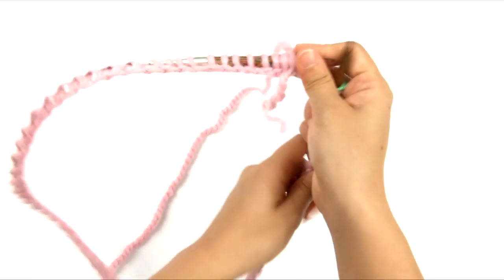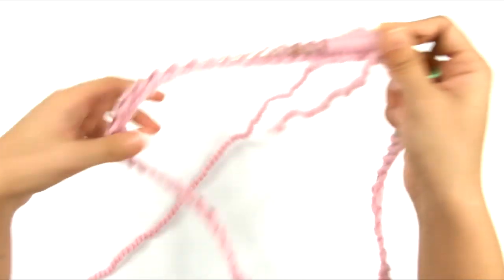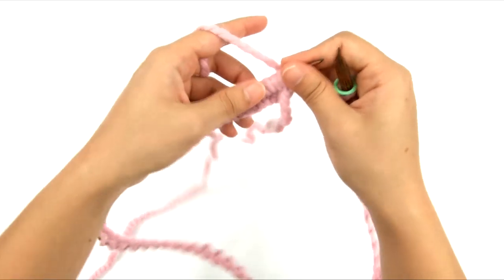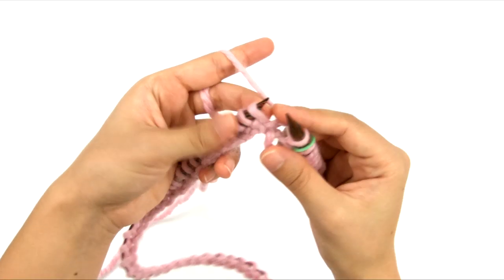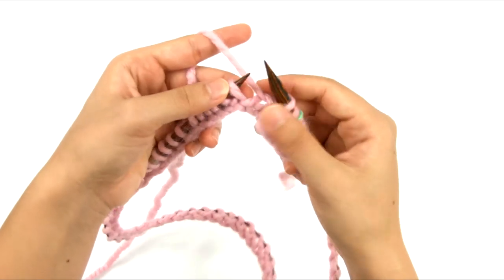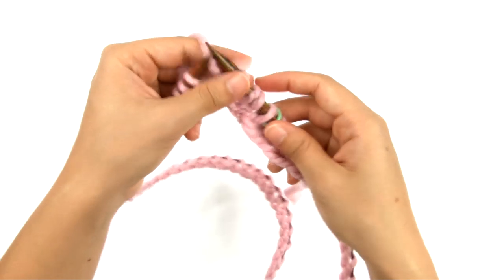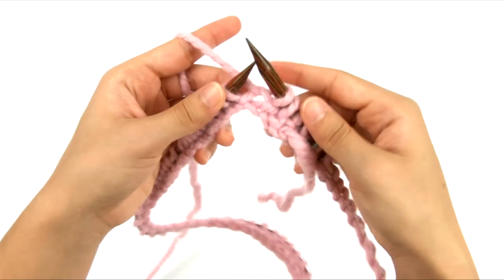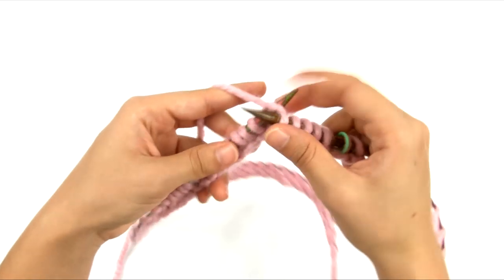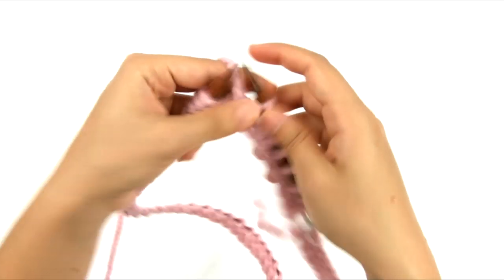Now we're going to start knitting round one. This is probably the hardest round — not because it's difficult, but because we're working into the cast on. I'll scoot some stitches up the right hand needle, and we're going to knit the first stitch and purl the second stitch, repeating knit one, purl one all the way around. The cast on edge doesn't have as much give and doesn't slide up the needle on its own, so keep scooting them up as you go.